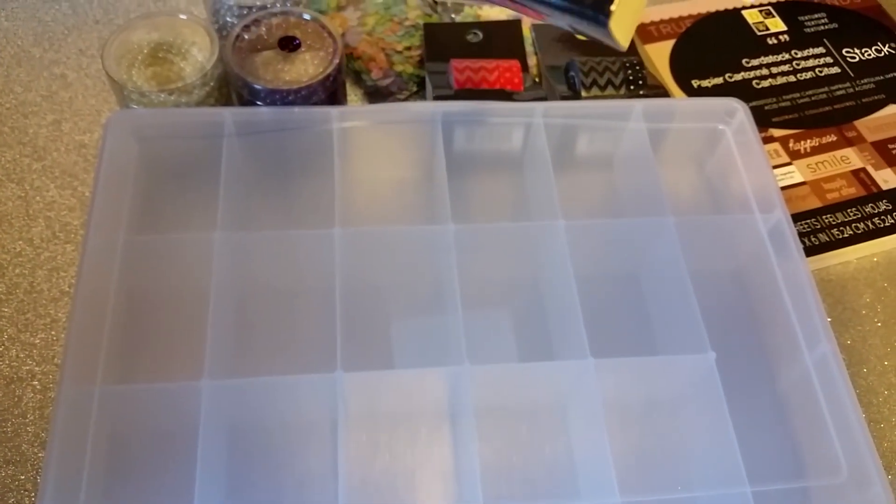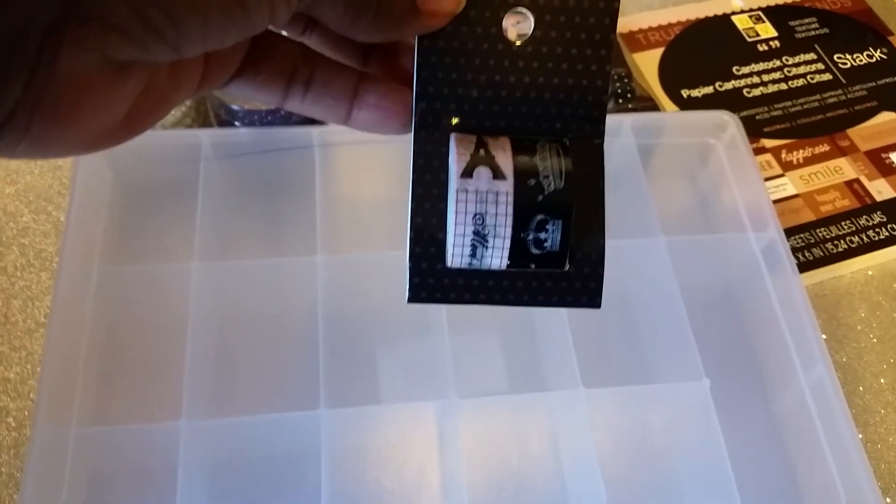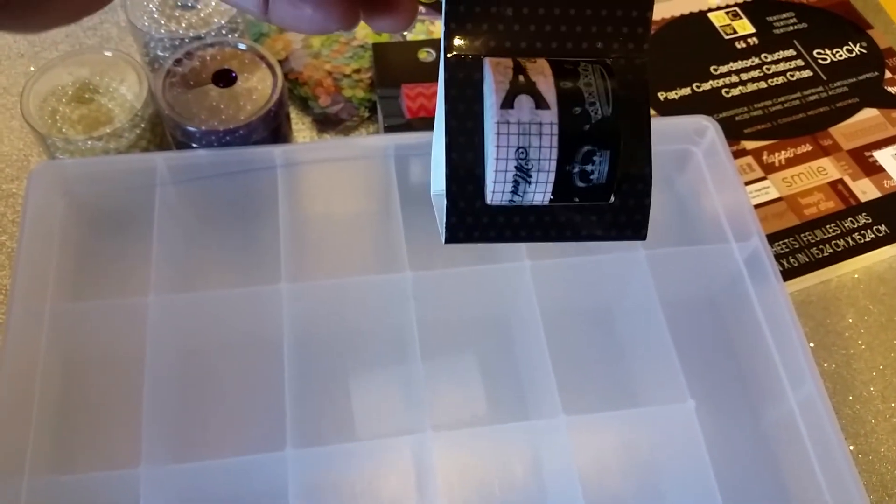I got another washi. I'm not sure what it says — it's got Paris on it and crowns and different things on it. But I like the color of the black and the pink.